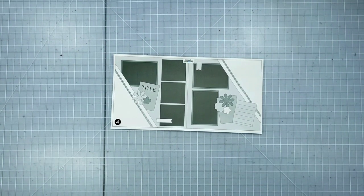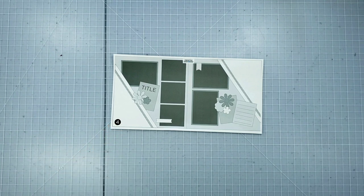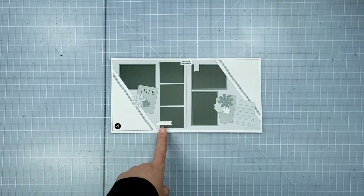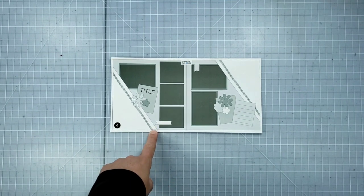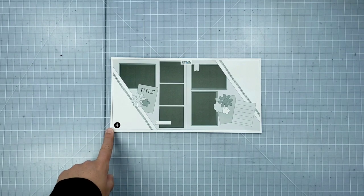Hi, this is Megan Jacks, Creative Memories Independent Advisor, and in today's video I'm going to be showing you the layout assembly with some design insights for sketch number four from the November 2020 Creative Memories Virtual Crop. If you'd like a copy of this sketch, you can head on over to the Creative Memories blog and search for November 2020 Virtual Crop, sketch number four.